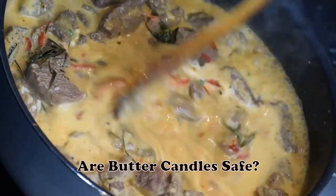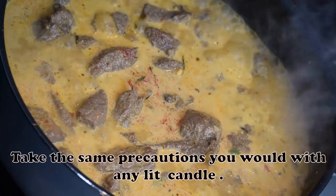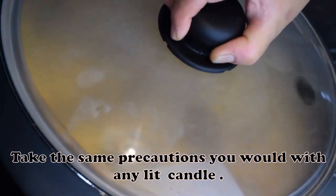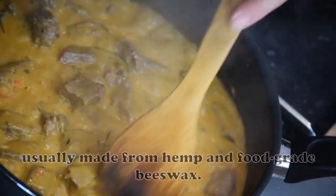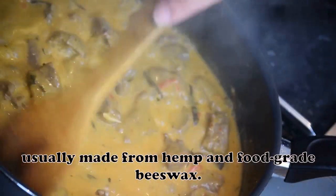Are butter candles safe? Take the same precautions you would with any lit candle. Also, always make sure you use edible wicks, usually made from hemp and food-grade beeswax.